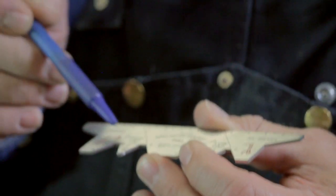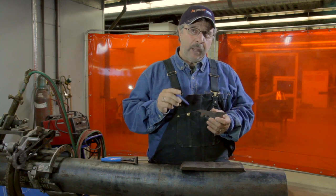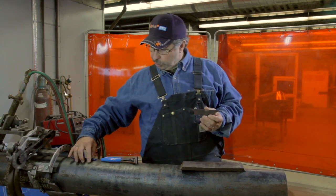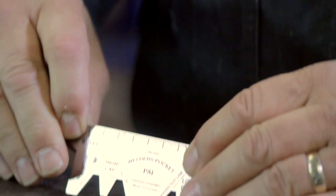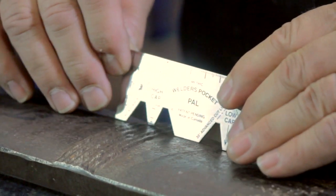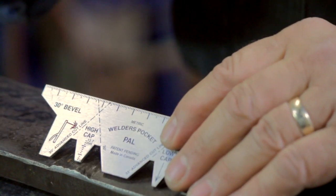Now I'm going to talk about the high cap part of the welder's pocket pal. On the pipeline, if your pipe is 10 mils or less, the cap can't be any higher than 2.5 mils. If it's higher than 10 mils, the cap won't be more than 3.5 mils. All you do to adjust this tool is take your snip, go to two and a half mils, and just snip it off. Then you take your tool, put it over top of your weld, and brush it along. If you feel anything on the cap, you know it's too high and you've got to take it down with your grinder. If it's not too high, it'll just slide along nice and easy.